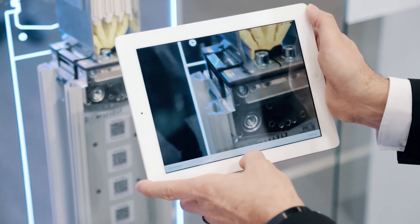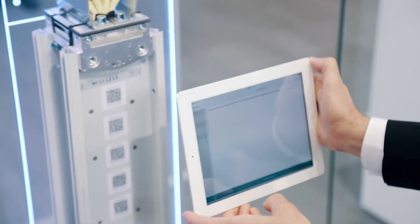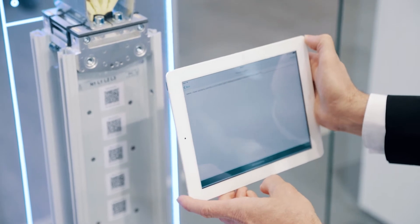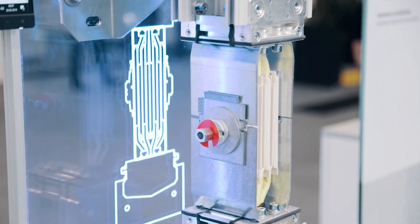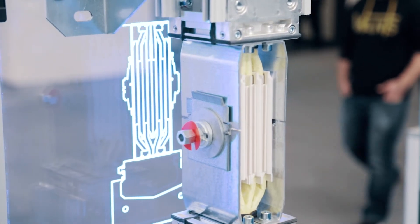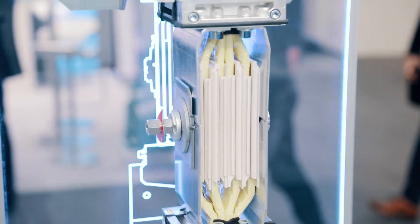After each completed installation of a junction, the junction is identified by scanning a unique QR code and a picture is taken from the duly performed installation. All junctions performed are thus reliably documented. This data then becomes part of the Bolt protocol and a professional documentation.